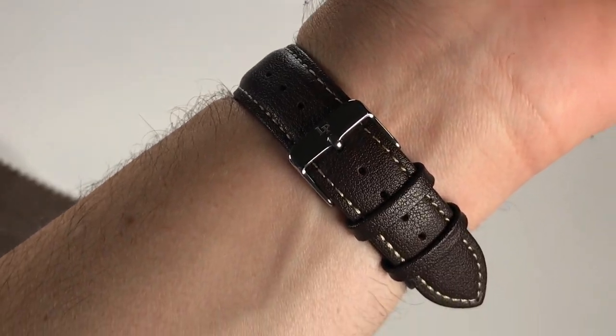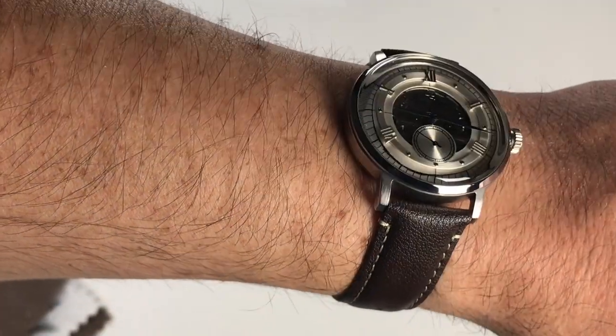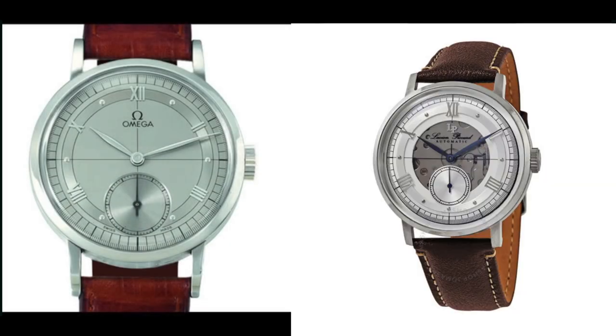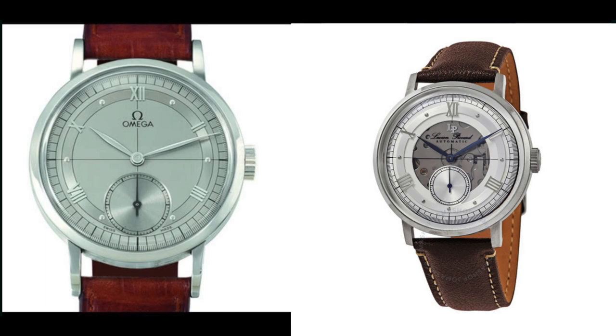Let me know what you think — is this something you'd consider adding to your collection, even if you hadn't known about the Omega 1894 previously? Just based on the design itself, let me know in the comments below. As always, thanks for checking out my channel, please subscribe if you haven't yet, and I'll look forward to seeing you at the next one. Take care.